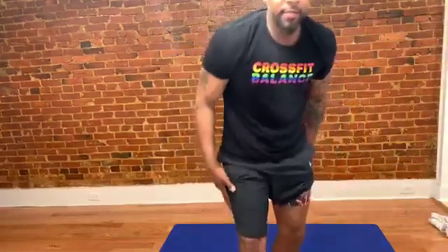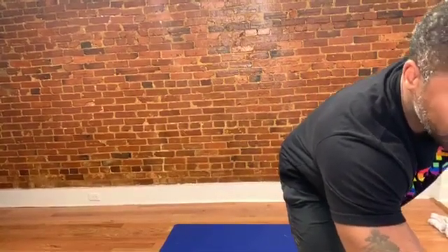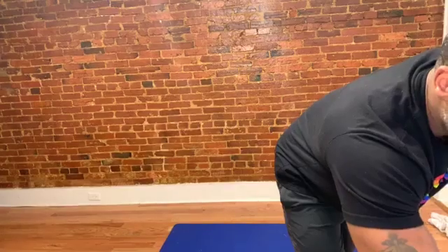Yo, what up y'all? Ali here broadcasting from Capitol Hill, just trying to make sure this is streaming. If anybody can throw a thumbs up, can hear me, and audio and everything is good to go, go ahead and let me know with some sort of feedback.